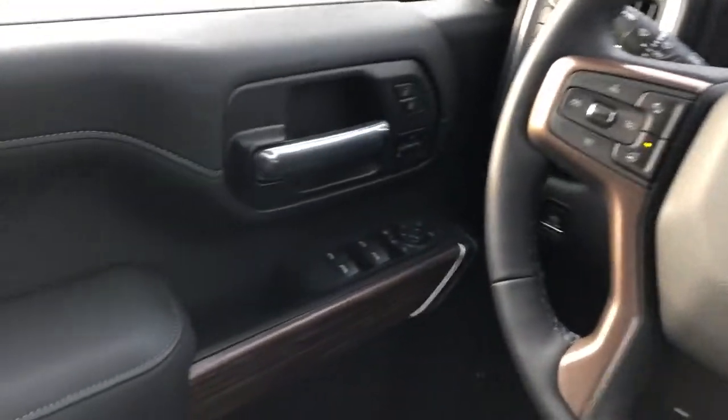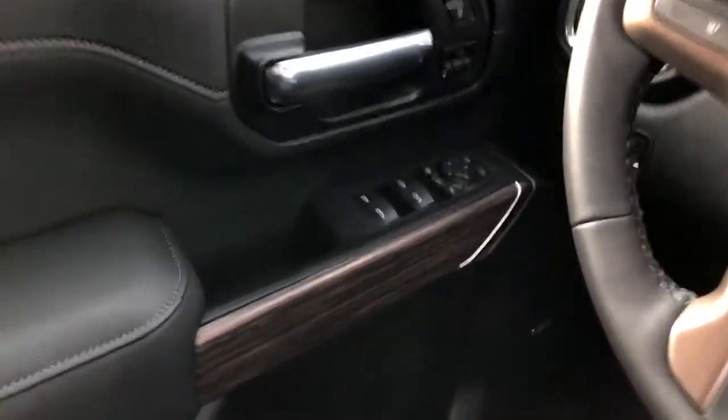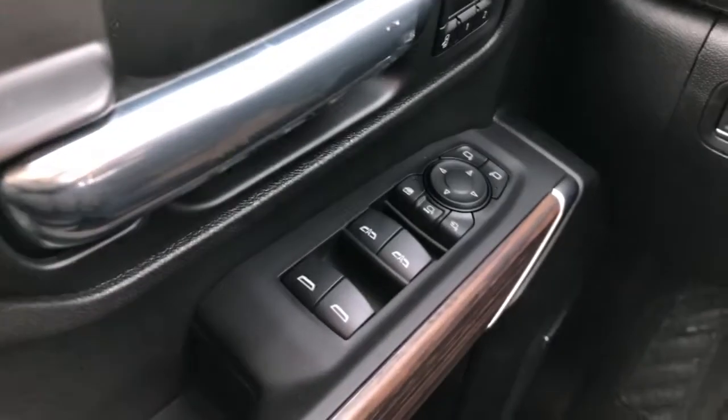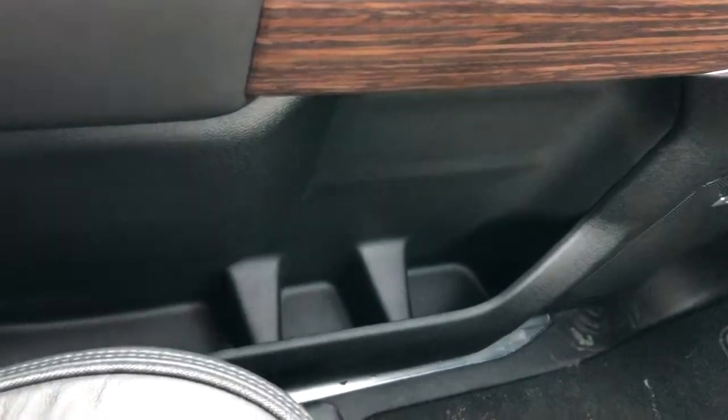Now on to the interior. On our door panel we have our chrome door handle, window and mirror controls, and memory seat option. This also includes our power mirror extension and fold-in. Below that we have our wooden trim, Bose speaker and storage.